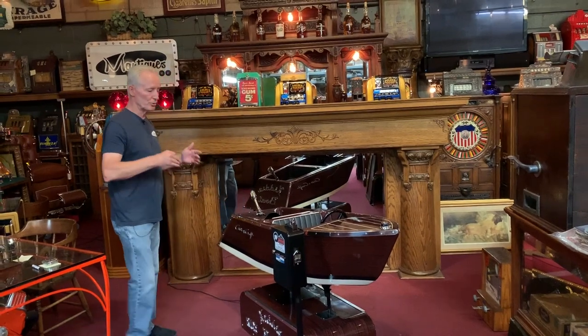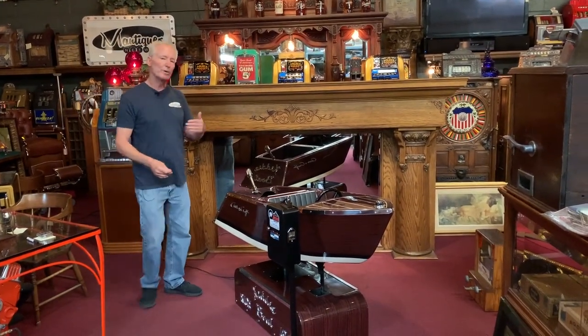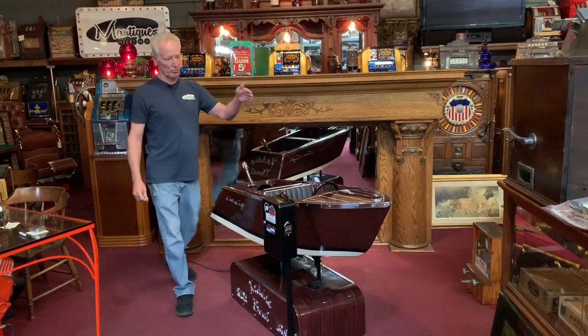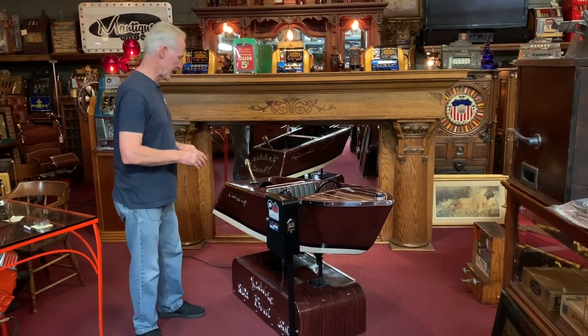Once you fire it up, the lights come on and the sound comes on. We've also added a period-correct early stern light — we went on eBay and found a nice stern light as well as a really cute bow light, which is an appropriate size for the ride.